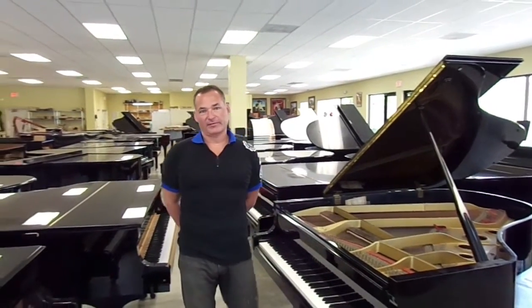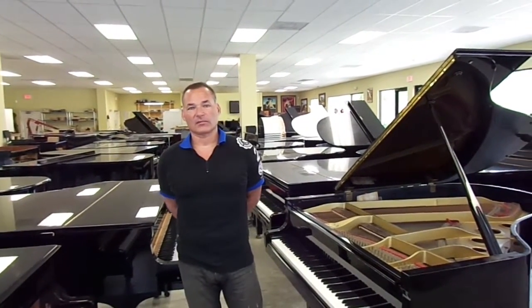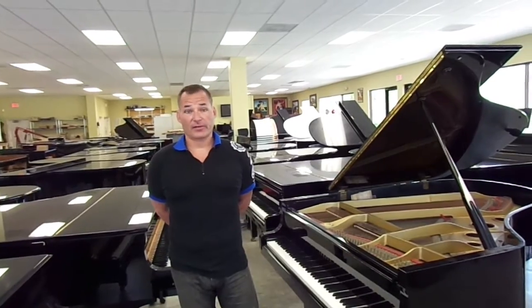My name is Russell with The Piano Outlet here in Margate, Florida, and today I just want to talk a little bit about our pianos, especially the older ones that come in.